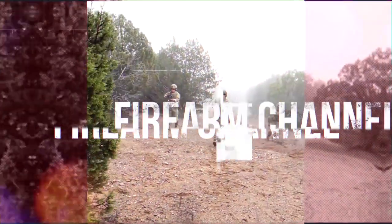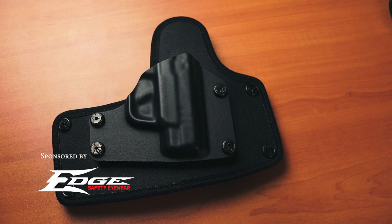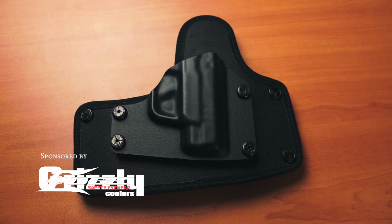Are you looking to carry outside of the waistband? We have a new holster review coming your way right now. Brian Kerber here with Take Aim TV. In this episode, we're reviewing the Cloak Belt outside the waistband holster by Alien Gear.